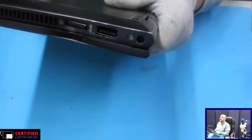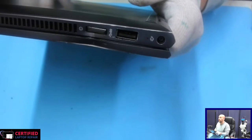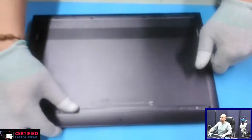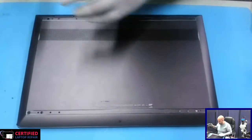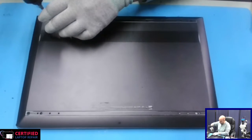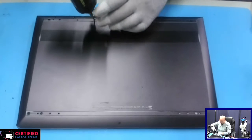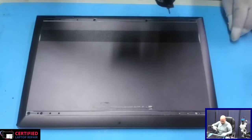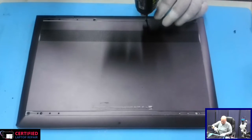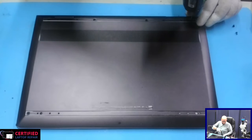You can see the power button — see how it's bent in there. It seems like it's been pushing the power button all the time, or something is shorted in there that's making it turn off and on. Anyway, let's just take it apart and see what's going on, because that's nothing we can fix from the outside.